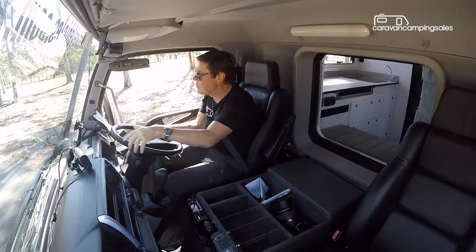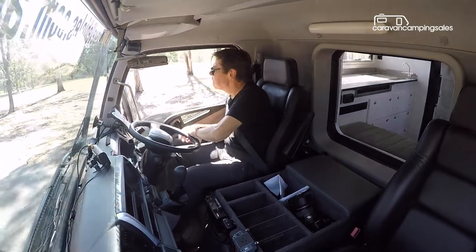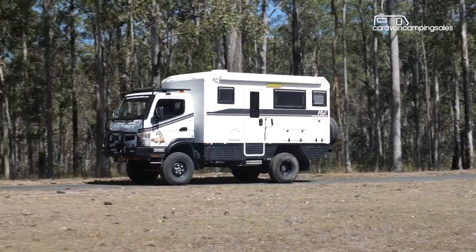While you'll need a special license, driving a truck camper like this shouldn't be too daunting for many travellers, and apart from the commanding driving position, it's not a lot different to driving a dual-cab ute.